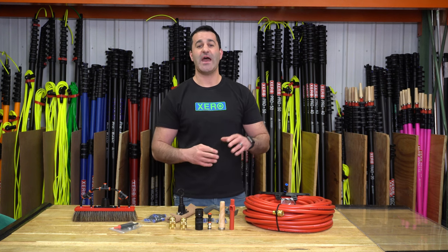If you're looking to get the most out of your water-fed pole and filtration system, consider adding this ultimate high flow upgrade kit. It's available at windowcleaner.com.